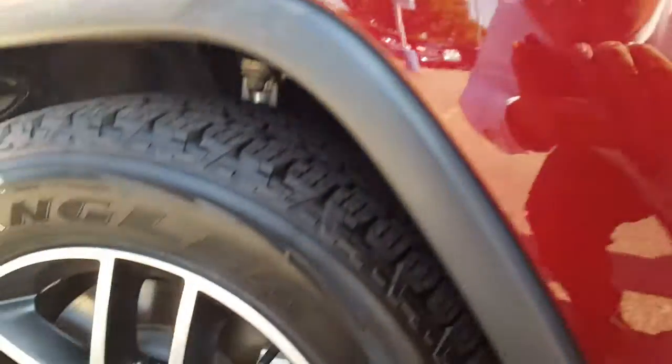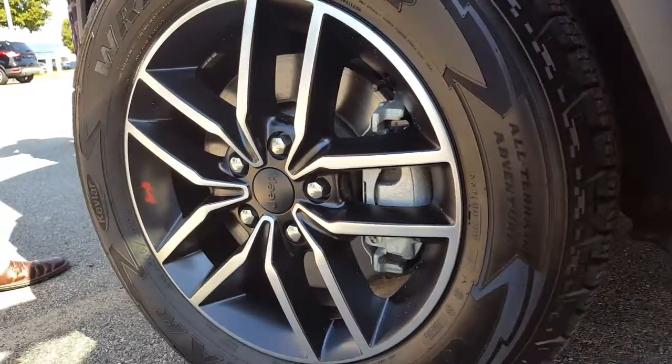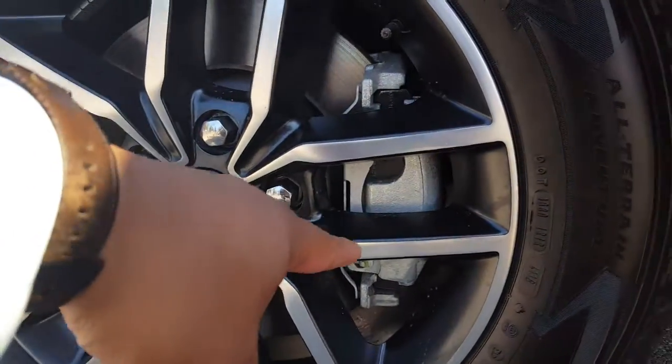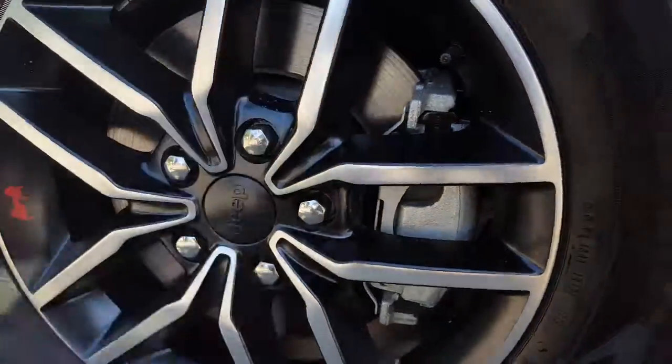So with the wheels and suspension that you're getting, you're going to be getting a lot of traction, a lot of pull, and a lot of stop. Right over here, we actually have a two-caliper piston to give you a lot of stopping power with the oversized brake rotors.